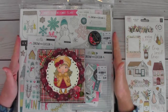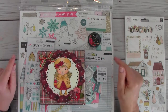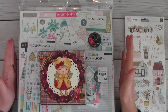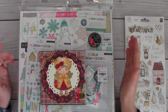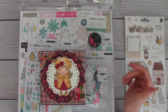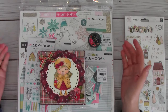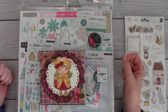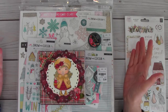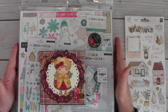Tina knew that I was looking for the Snow and Cocoa chipboard, so she sent me a message saying she wanted to send it to me. I said I didn't want her to spend her money, but she insisted. I offered to pay for it and the shipping, but she would have nothing to do with that, so this bunch of goodness arrived today.